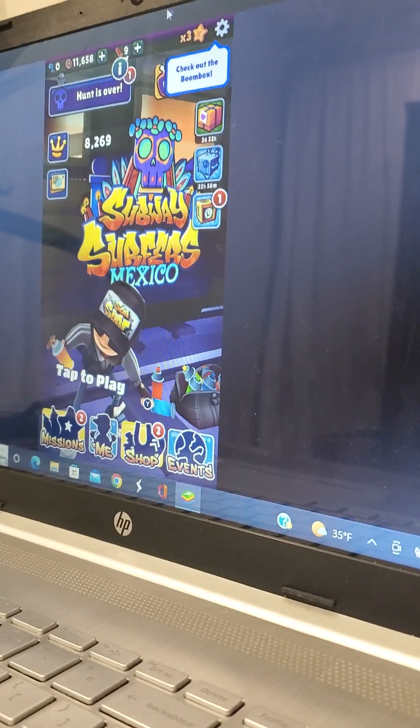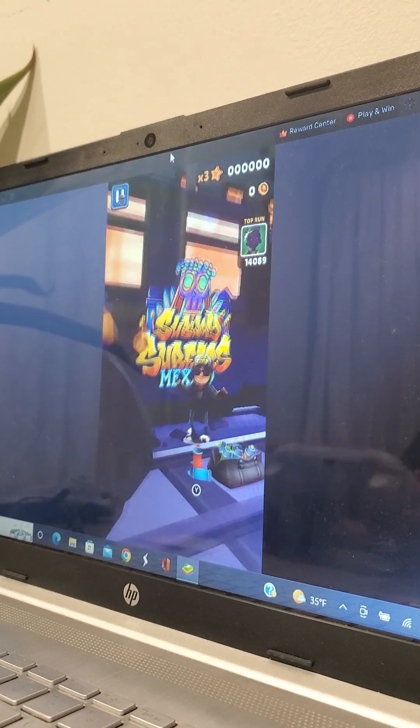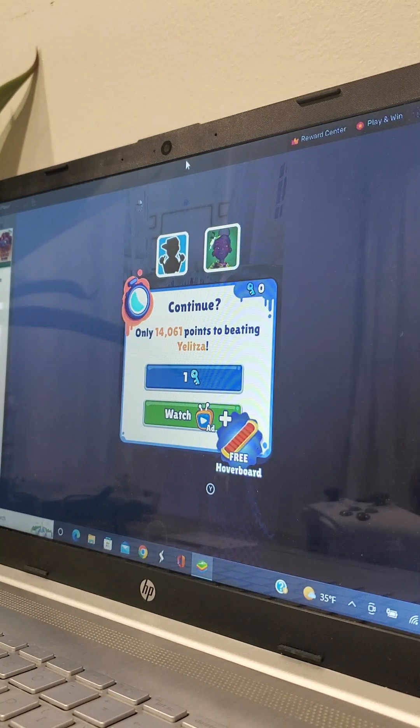Hey guys, today I'm going to be showing you how you play Subway Surfers on keyboards — and with a controller! So guys, it's going to be with a controller, you can see. It's very simple, so let's get to it.